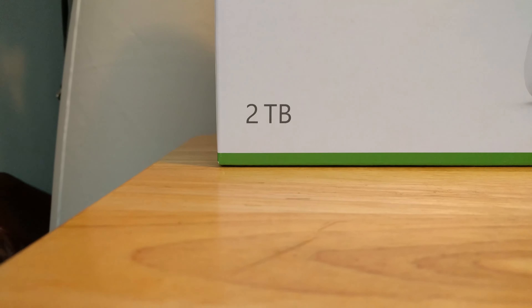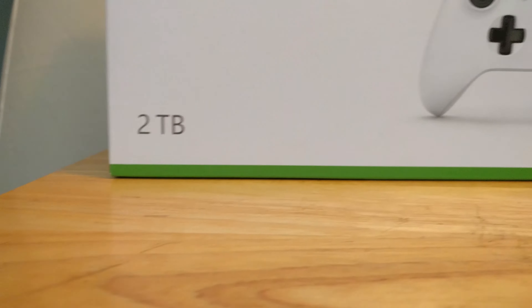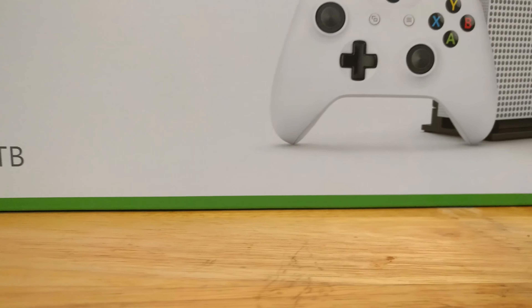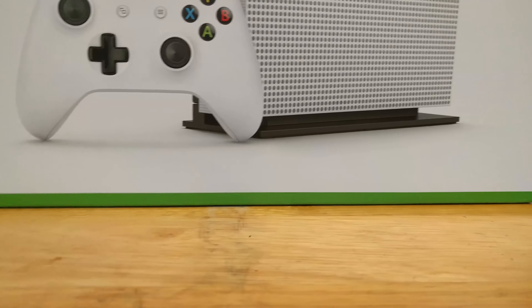This is the 2TB edition — like I've said before, this is the only one that came out today. I really wanted a Blu-ray player that plays 4K, and this is the best option for that.